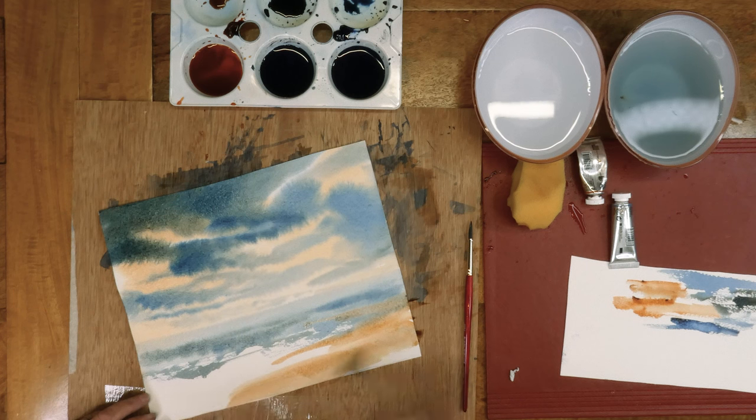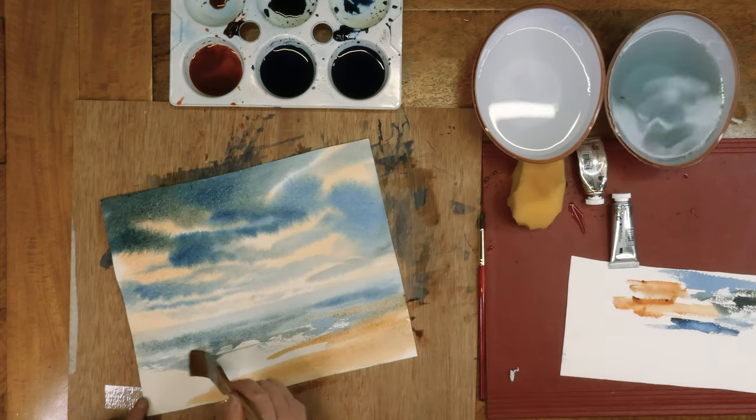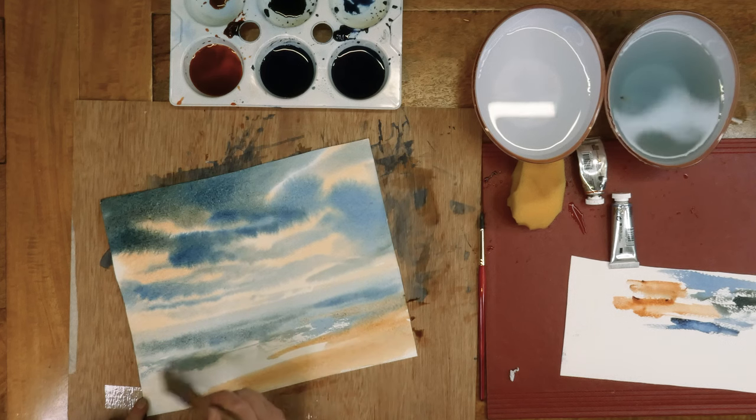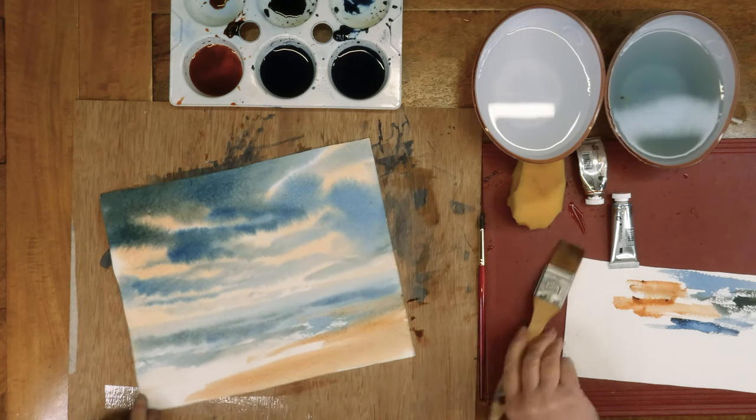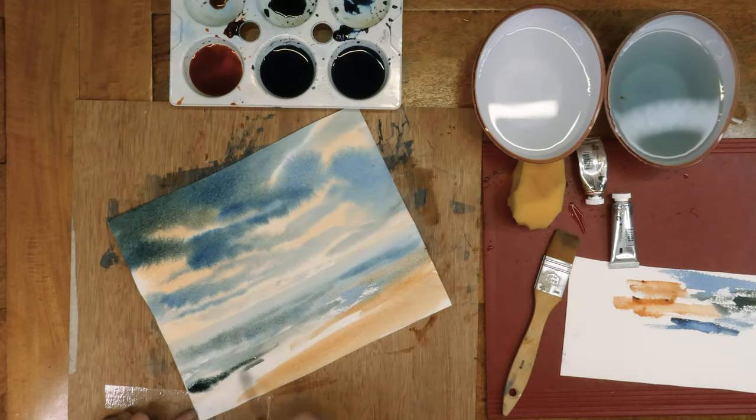Sand can be almost any colour. Students sometimes say, 'What colour is sand?' — you get pure white sand, you get dark brown sand, you get tan golden sand. And when the sand is wet, it's a different colour from when it's dry.